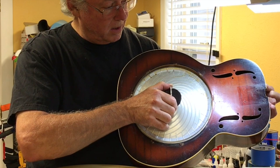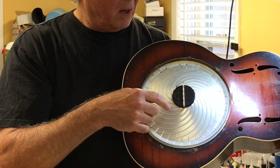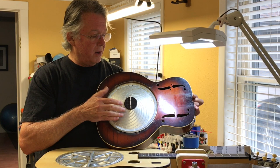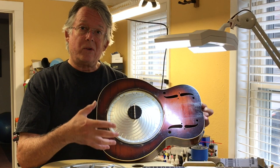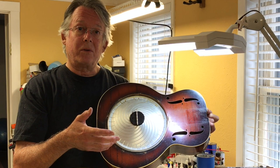And there's a biscuit bridge — it's called a biscuit because it looks like a biscuit. That's what the strings rest upon when they go up the neck to the peghead, and the strings then cause the cone to vibrate.